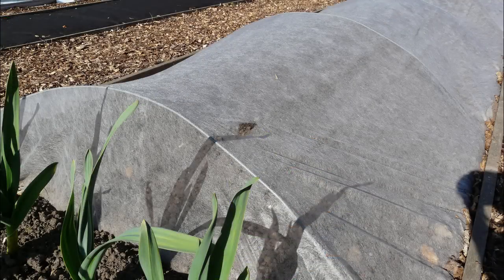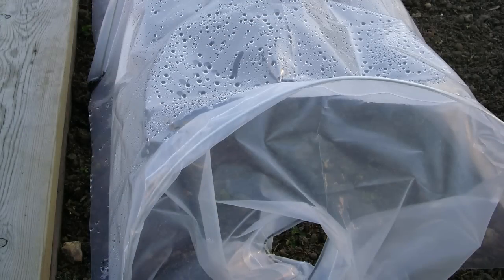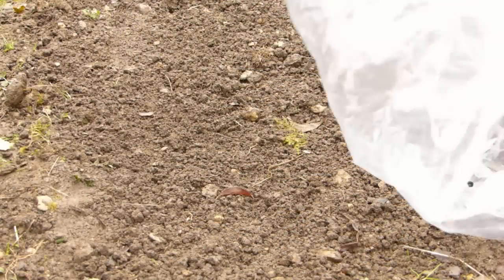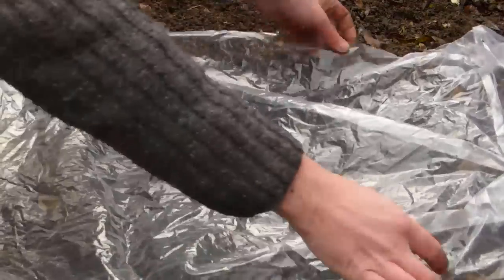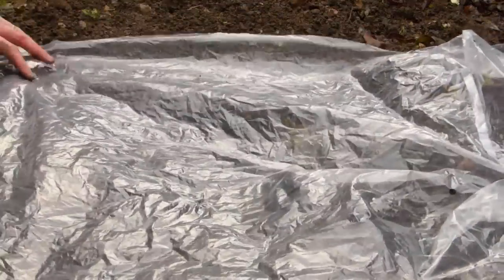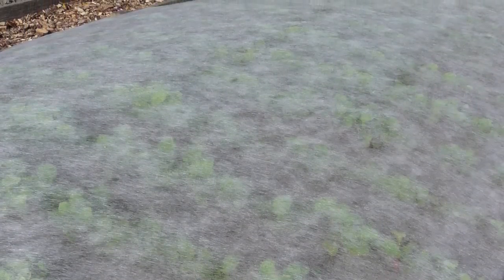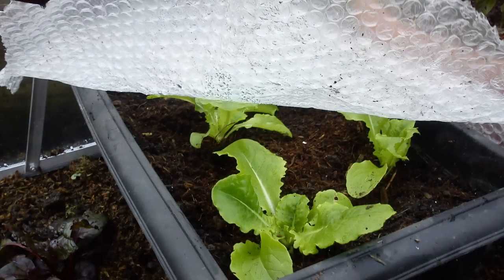Outdoors, soil can be warmed in advance of sowing by covering it over with row tunnels, cloches, clear plastic or horticultural fleece. Position the covers at least two weeks beforehand to trap the sun's warmth long enough to penetrate the top few inches of soil. Keep them in place after sowing to encourage quick germination and a quicker harvest. Covers can also be placed onto established crops at the end of the summer to extend the season, or use them to grow a winter crop of hardy salad leaves.